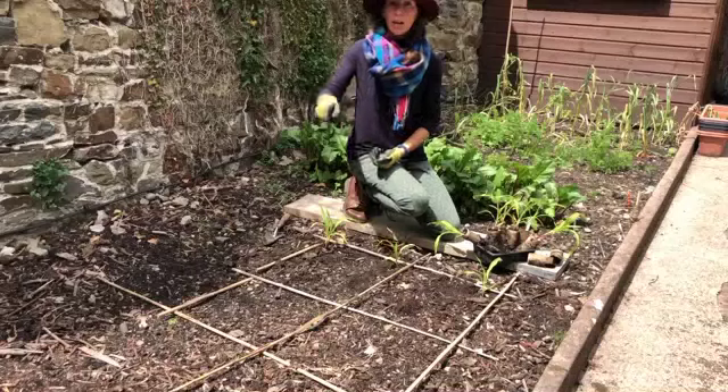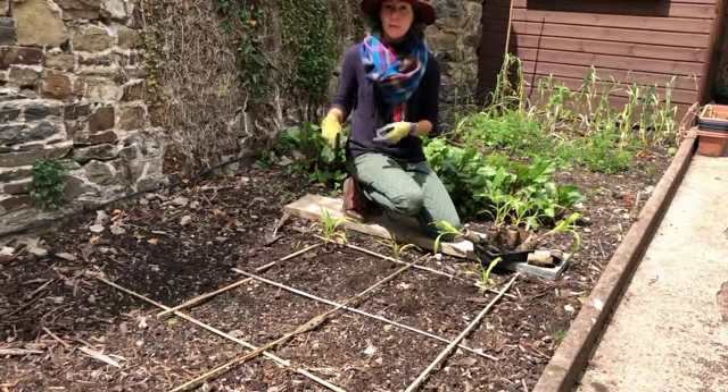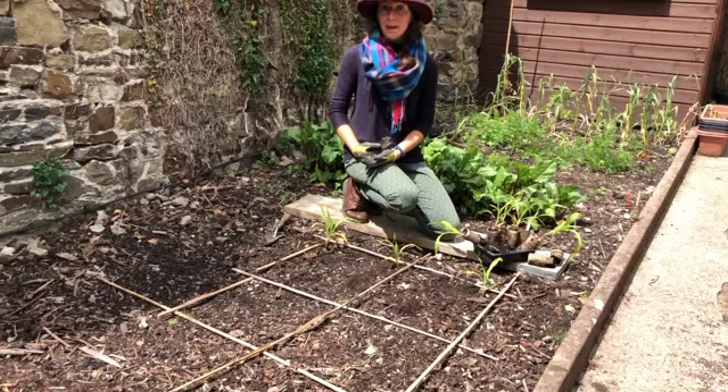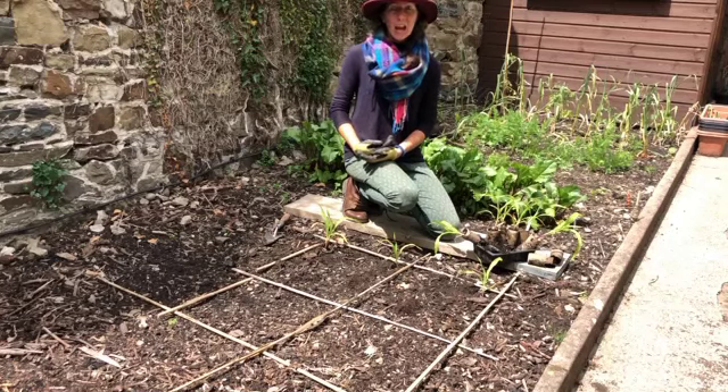That's it — you just keep going until you've filled up all the way. If you're running out of space in the garden, you can grow other things with your sweetcorn as well. You can even do some climbing beans and they'll actually climb up the sweetcorn, which is quite good fun, so you'll get two crops out of one space. These will get a nice water once they're all in, and we'll be eating sweetcorn by the end of summer. Happy gardening, everyone!